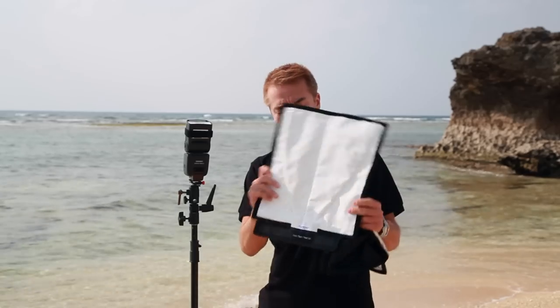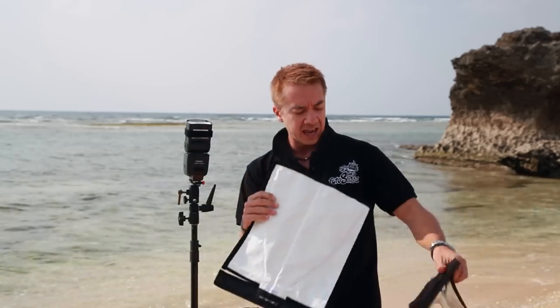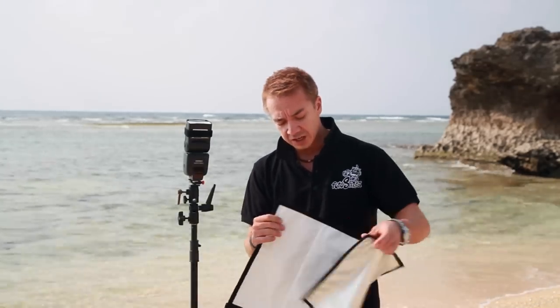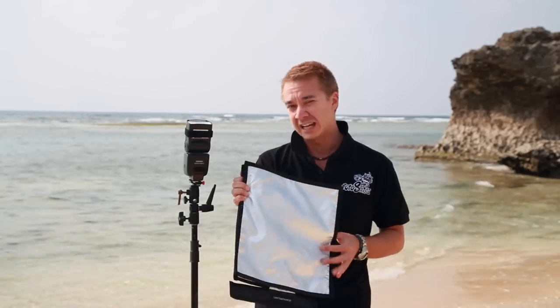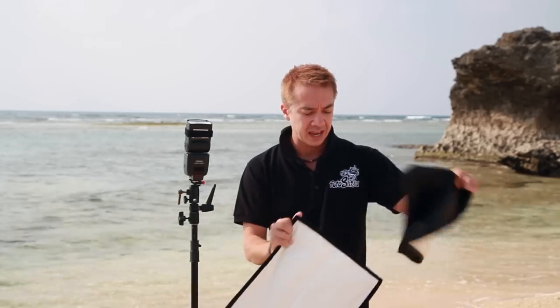Here we have their new extra large XL Flashbender — it's a good size. It also comes in their Pro kit with an extra panel that can just Velcro on the front. It has a silver edge to kick back a little bit more light, or you can reverse it to black if you want to reduce light or use it as a flag — also super handy.